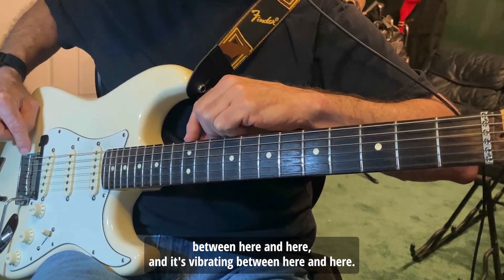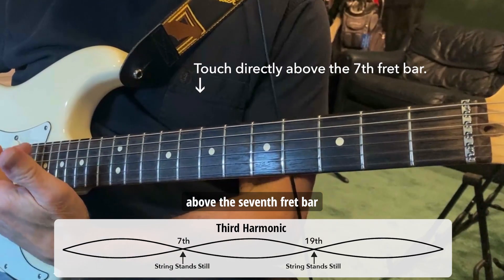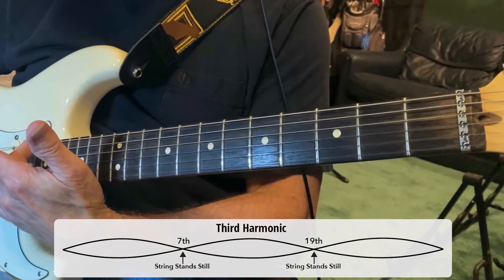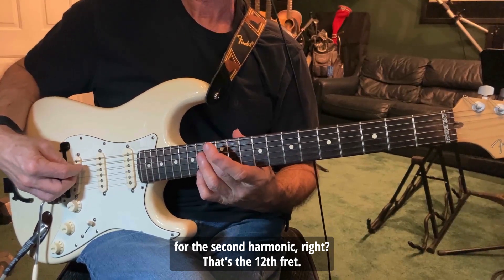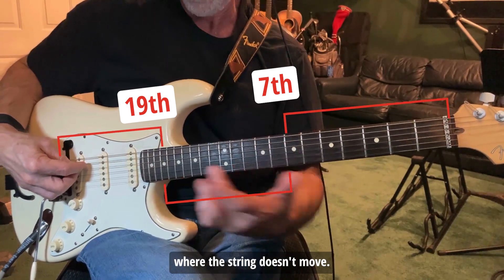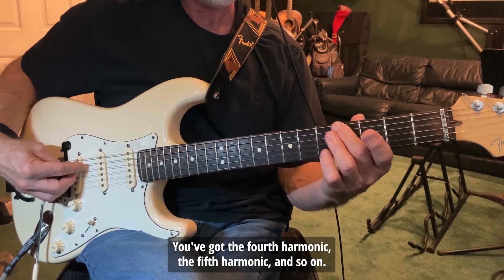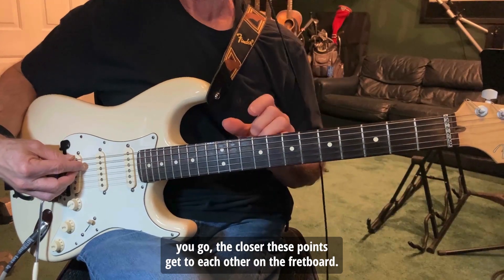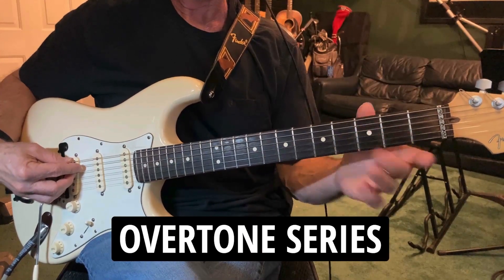The string is vibrating between here and here on both sides. Next, we'll divide the string into three equal parts by touching either above the seventh fret bar or the 19th fret bar, and again the string stands still at those two points. So you've seen how the string stands still at the midpoint for the second harmonic at the 12th fret, and for the third harmonic at the seventh and 19th frets. This pattern keeps going — the fourth harmonic, the fifth harmonic, and so on — each time the string is divided into more parts.